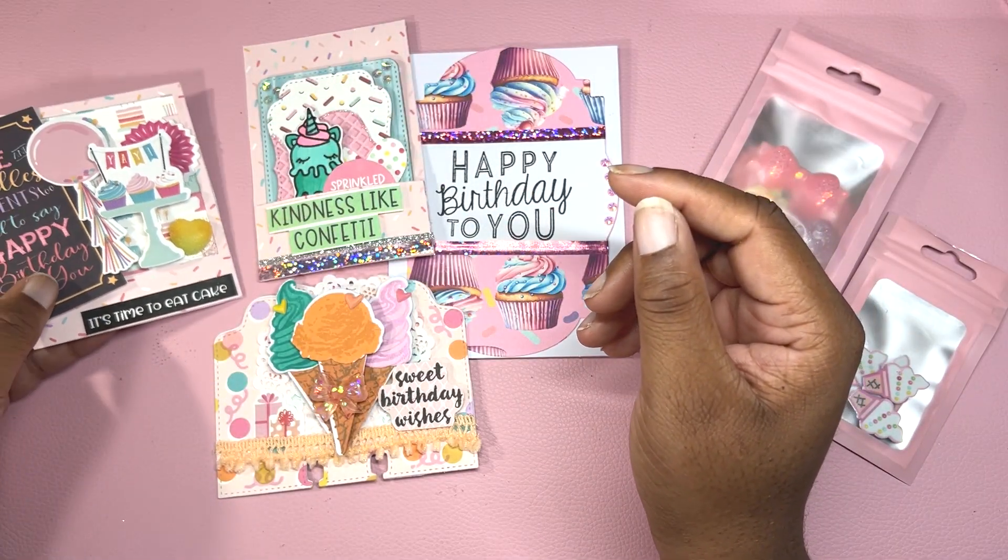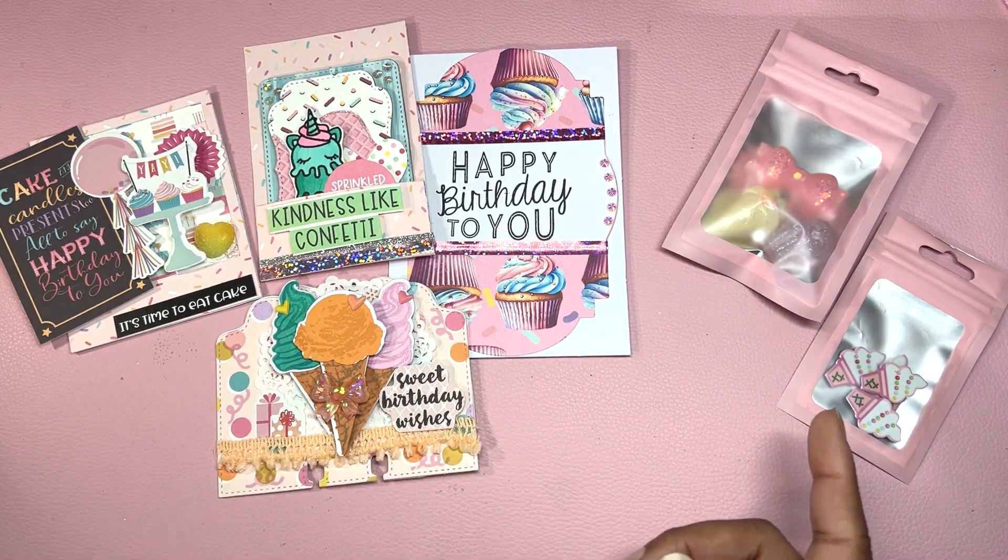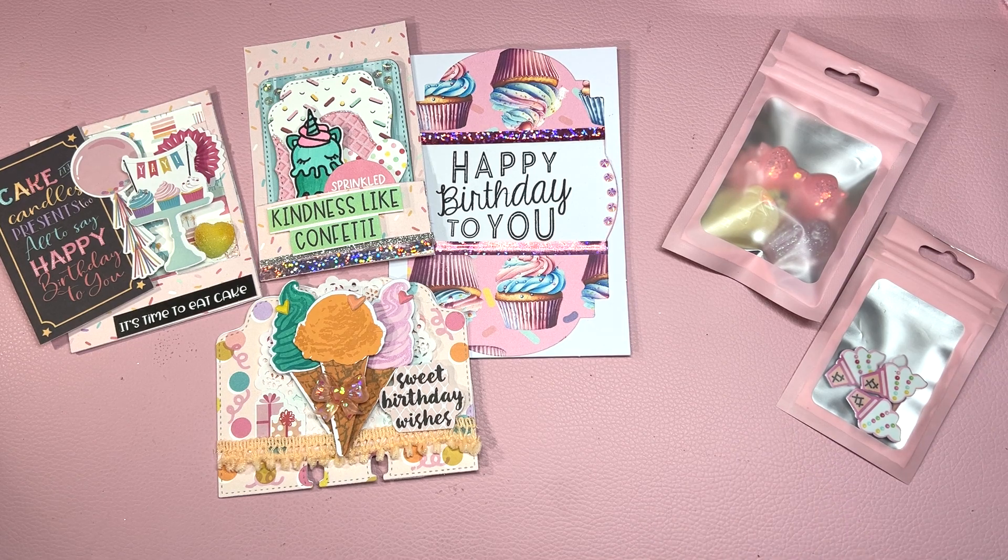So this is everything that I made for Caroline's birthday challenge. Let me know which creation was your favorite. Thank you so much for watching — until next time, bye!